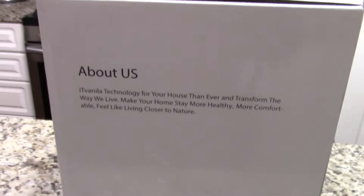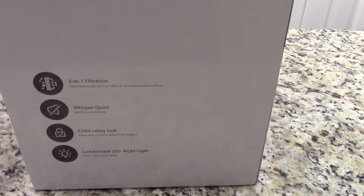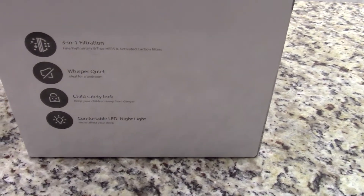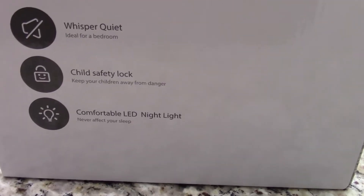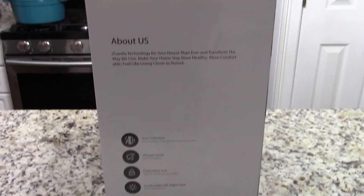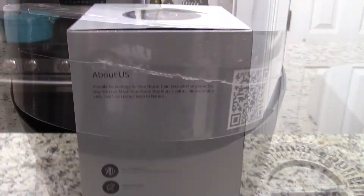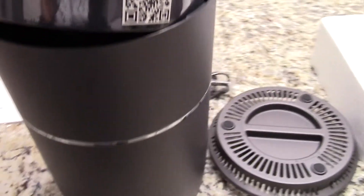This one has a three-in-one filtration system, it's whisper quiet, it also has a child safety lock and a comfortable LED night light. I'm going to go ahead and take it out, test it out, and see how it works. This is fresh out of the box.